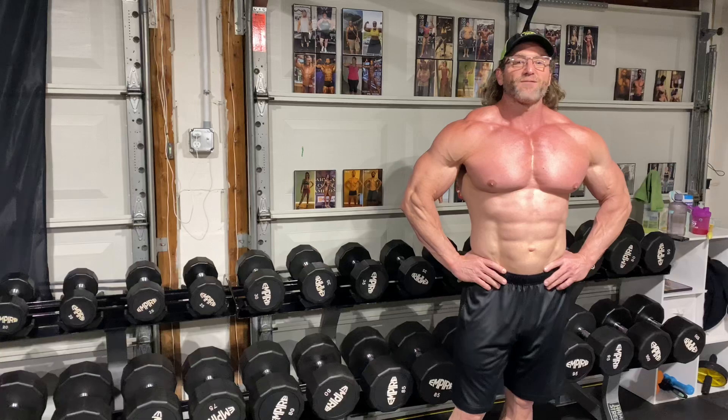Thanks for tuning in to James Way. Blow those traps up. 88 Fitness — like and subscribe.